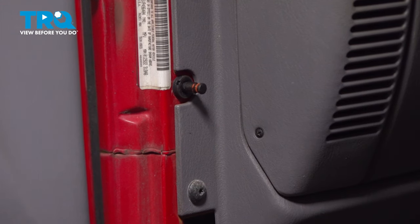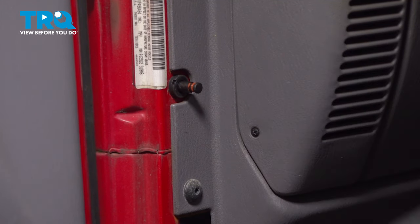Once you've done this, you can go ahead and repeat for the passenger side. And once you've completed that, you're all set.